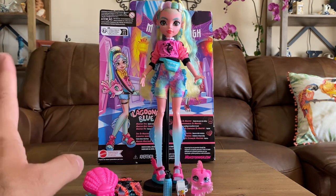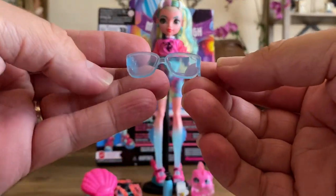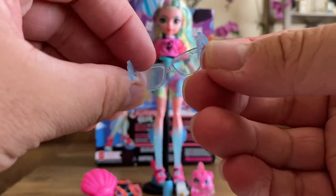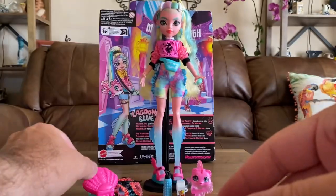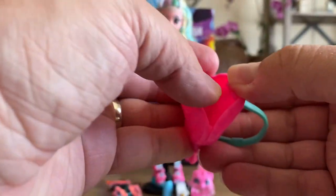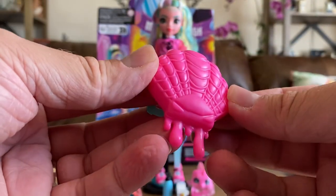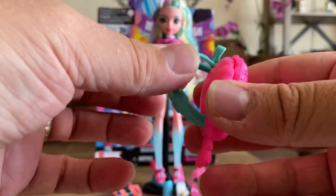Let's look at accessories! First, she comes with this really cute little pair of sunglasses with little fins on the sides and some scales — really cute, I like these quite a bit. She also comes with her shell backpack, which does open up so you could put some of her things in there. I love the shell look. It also has kind of a spider-webbing design with goo dripping out, which is fun, and it fits right over her shoulders.